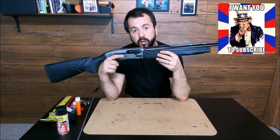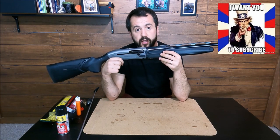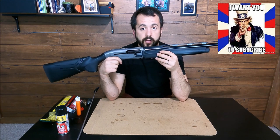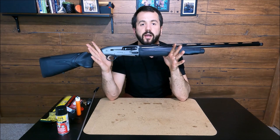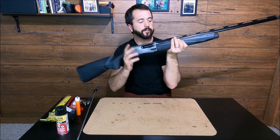Please leave your comments down below and subscribe to the channel — that helps us a lot. I'm counting on you guys for that. Here it is — the A400, nice and clean and ready to be shot again. Hope you liked it!